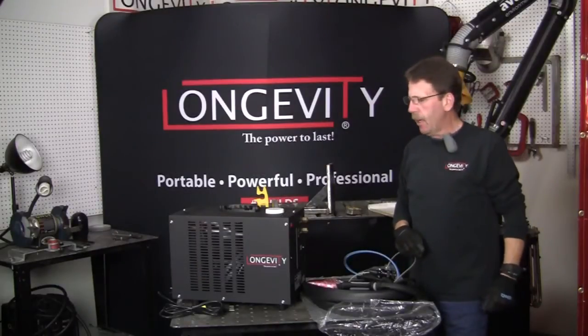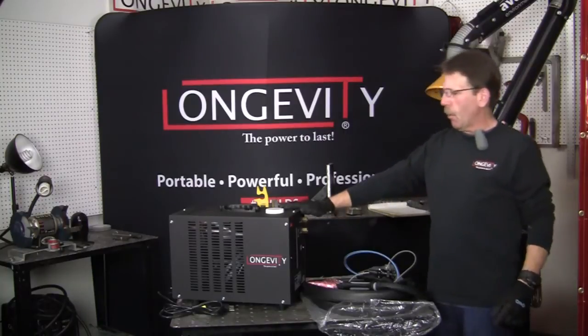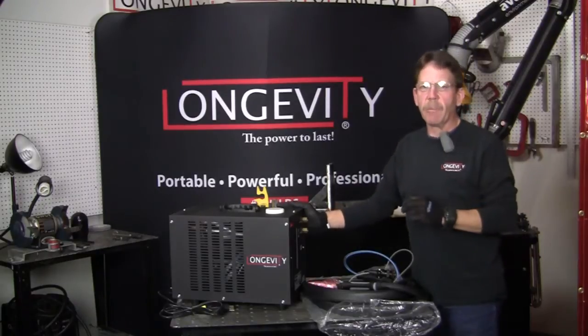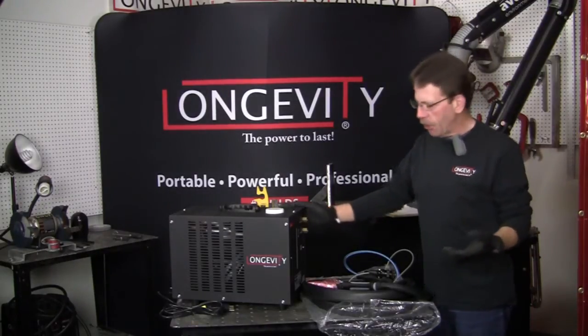Hi, this is Rob at Longevity Learning Lab. I'm going to show you our water cooler that we have for our machines. The water cooler is great because it keeps your TIG torch nice and cool if you're doing long beads — that way you don't have to stop and wait because you don't want to burn up your torch.